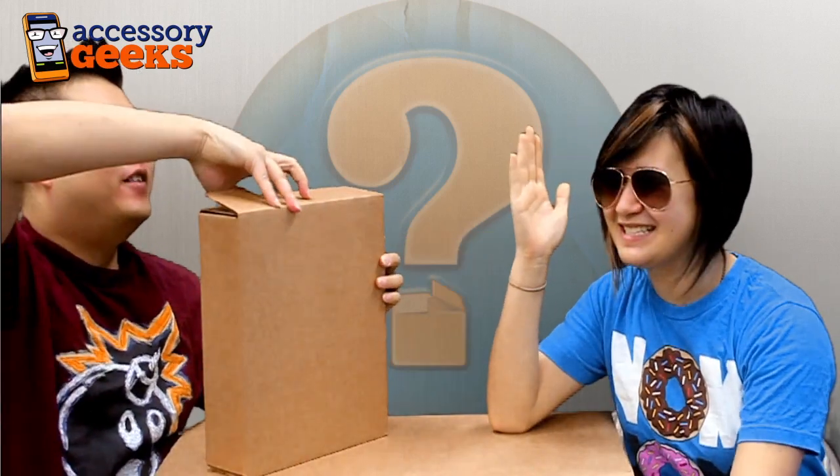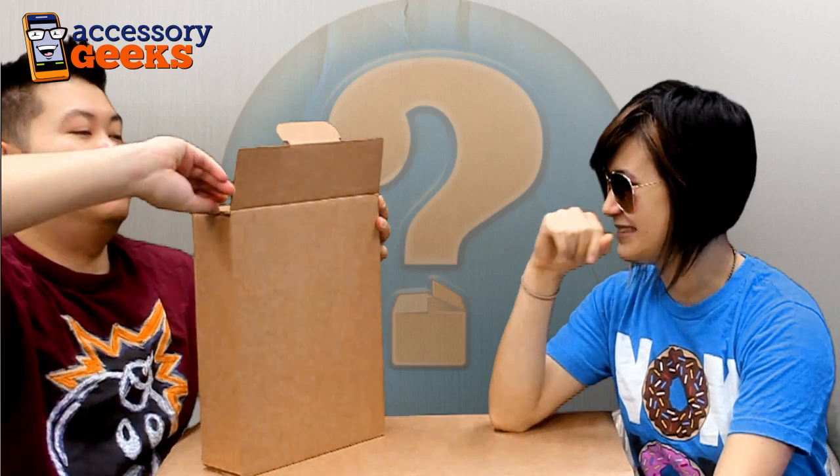I'm happy Mario. It's addicting. It's so addicting. We're going to do this ultra fast so I can play my Angry Birds. My Angry Birds have started the game.